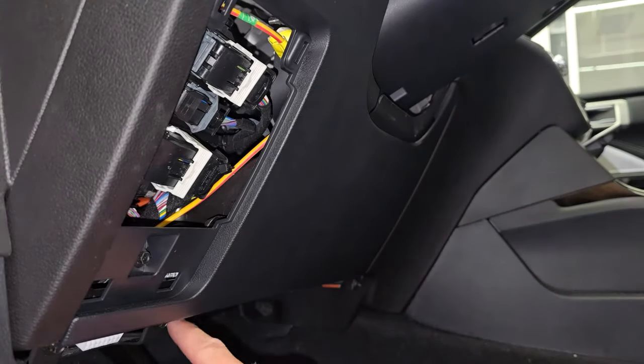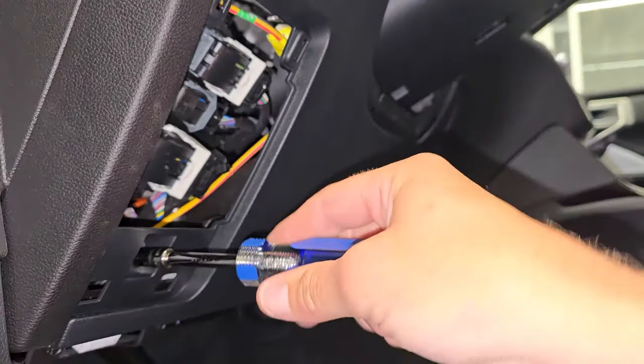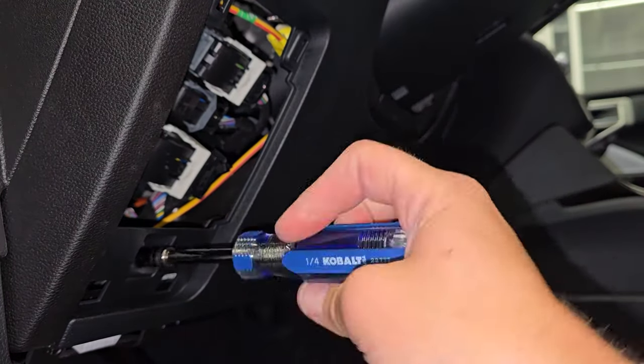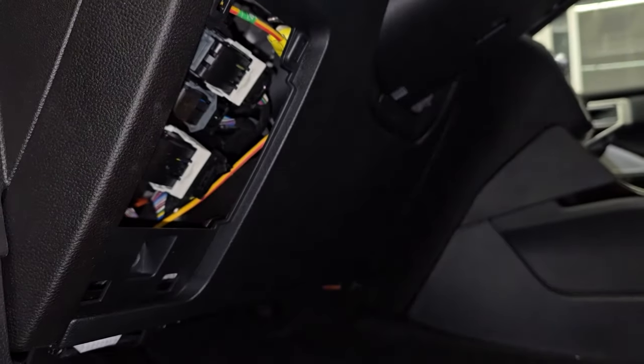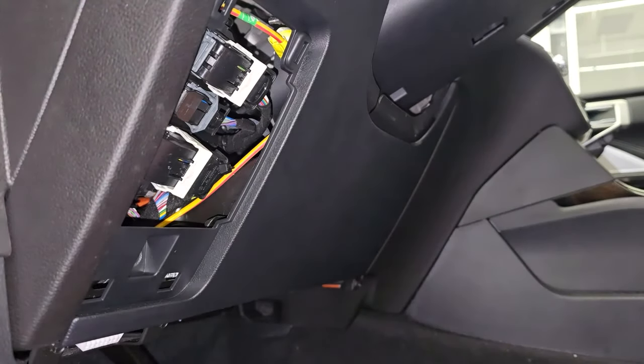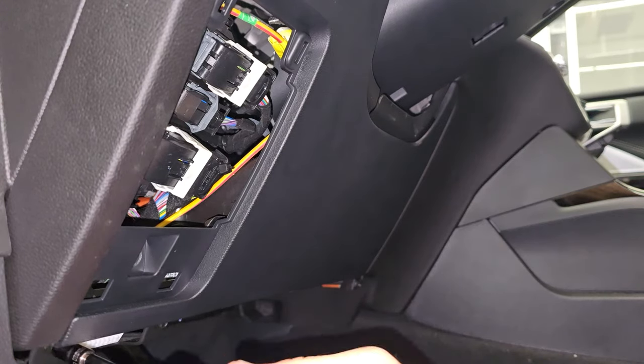There's a bolt here, there's two bolts underneath here, and then there's a bolt right here. We'll speed this up and get all these bolts out. Make sure you set them off to the side because they are all kind of different lengths and you don't want to put the wrong lengths into the different areas on reassembly.